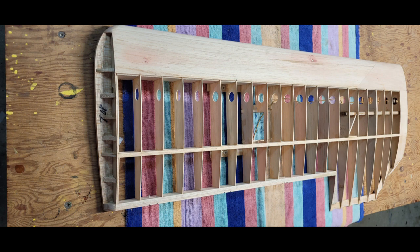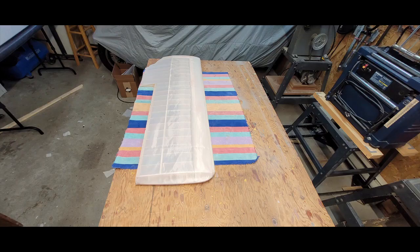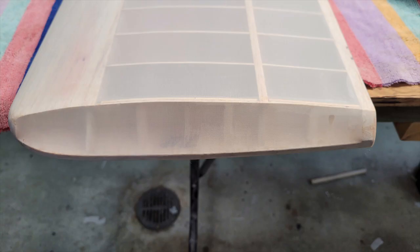The next photo shows the wingtip before it has been shrunk yet. The following photo shows the wingtip after shrinking, and as you can see it came out very well. You can see the reinforcements are underneath the covering and will not show through.